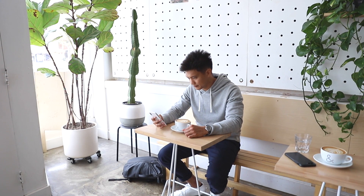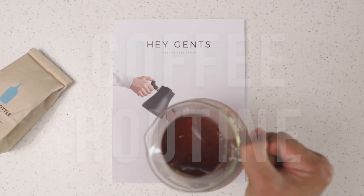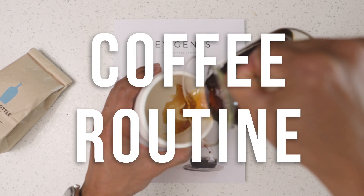While I enjoy a good latte at my favorite coffee house when I have the time, my ideal way to enjoy coffee is at home. This is my coffee routine.